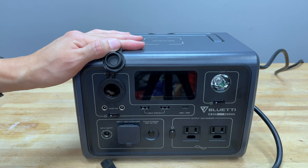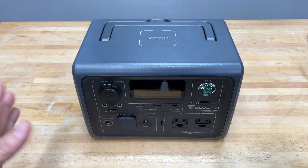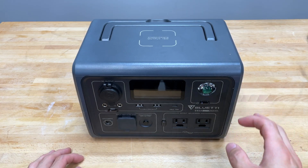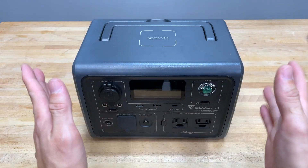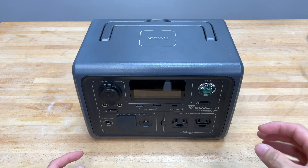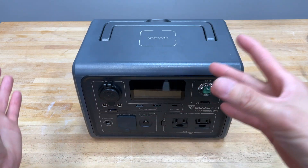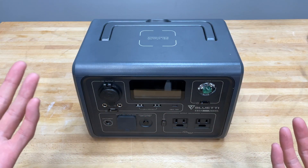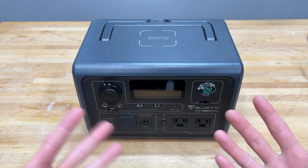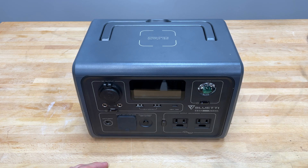I'm gonna attempt to fix this, and I don't know if it's gonna work, but let's get to it. Let me throw up a disclaimer here: we're gonna take this thing apart and try to fix it. What I'm about to do will definitely void your warranty, so I'm not telling you to do this. This is just an experiment of me tinkering around to see if I can fix it. It's going to be extremely dangerous, mainly because there's a charged battery in here, capacitors — you can get shocked. This is not a video on how to fix it; this is a video of me just tinkering with it.